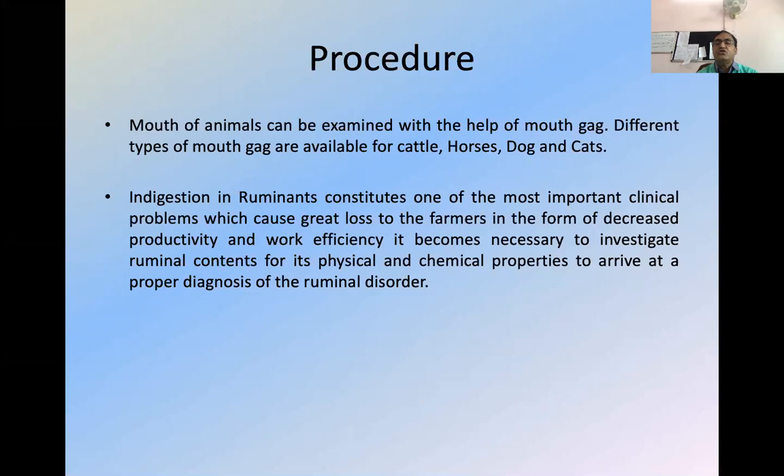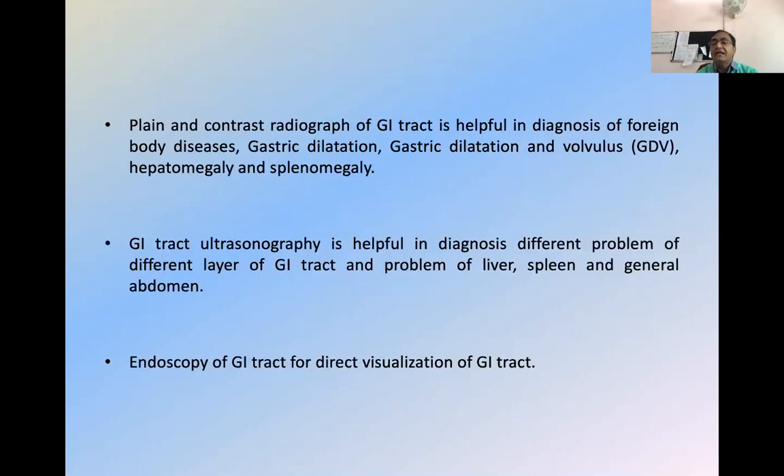The second procedure — rumen fluid collection — is the most important for us. When the animal is not eating and anorectic for a very long time, farmers are very worried. We go for antibiotic treatment and certain types of treatment, but still we are not able to properly diagnose the disorder present inside the rumen. For that, we have to collect the rumen fluid. I will show you in pictures whether when we go for plain or contrast radiography, it will be helpful in diagnosis of so many diseases like gastric dilatation and GDV — a very important problem in canines.